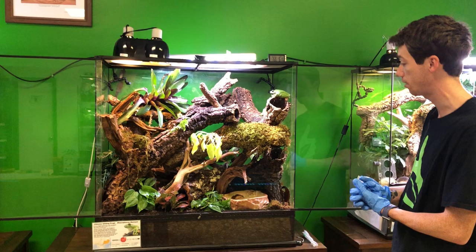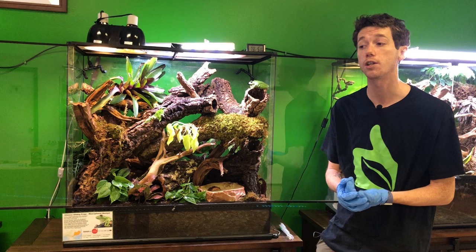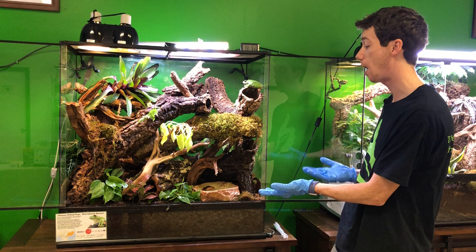What you can see behind me is my 36 by 18 by 36 Exoterra Chinese gliding frogs. I purchased these frogs about six years ago from Sean Harrington, also known as the Frog Whisperer. I have done a lot of business with Sean and I will always recommend Sean.